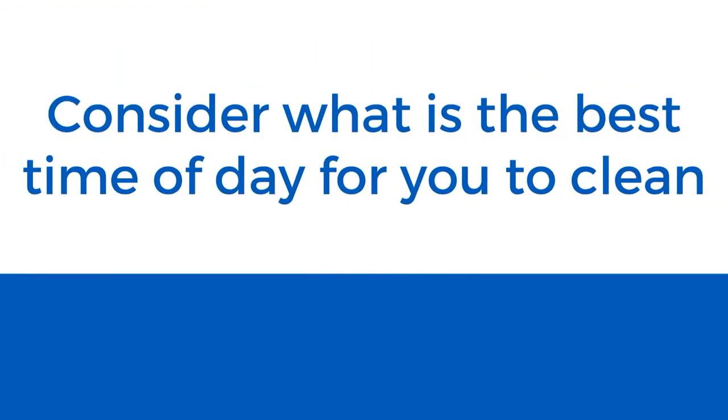Consider what's the best time of the day for you to clean. By listening to your body, you know if the time is right to do household chores.